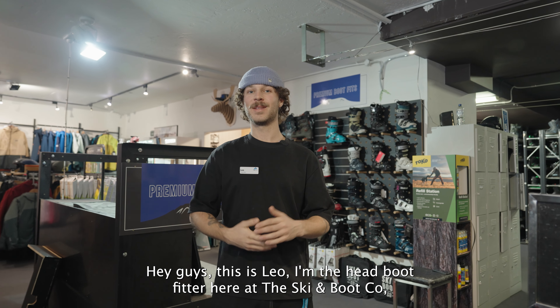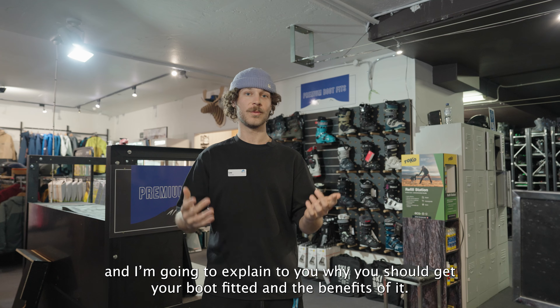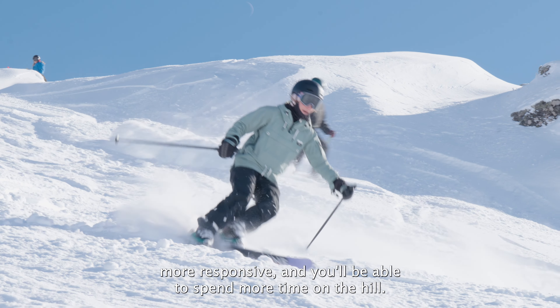Hey guys, this is Leo. I'm the head boot fitter here at SkiBootCo and I'm going to explain why you should get your boot fitted and the benefits of it. With the right boots and the right fit, you'll be more comfortable, more responsive, and you'll be able to spend more time on the hill.